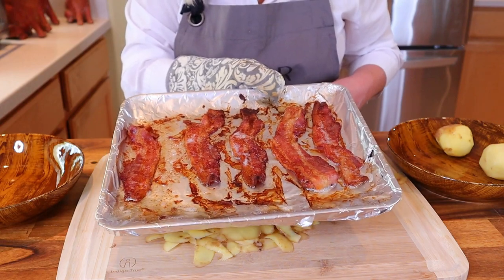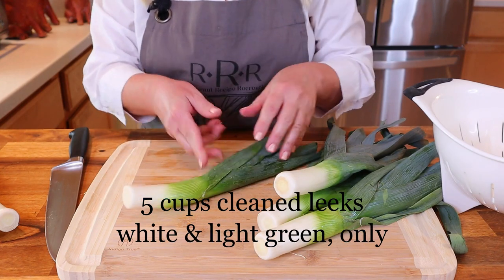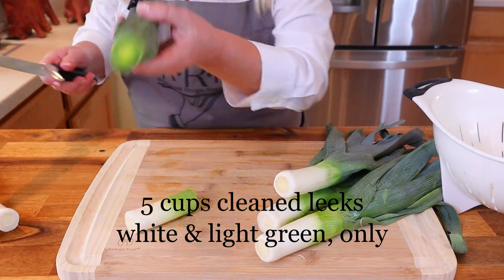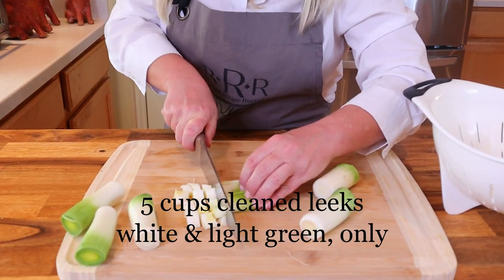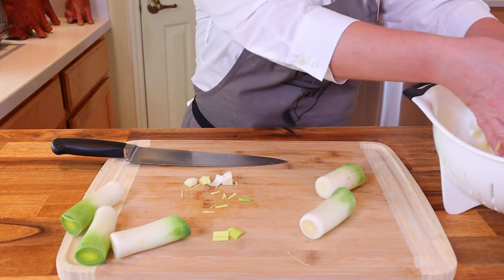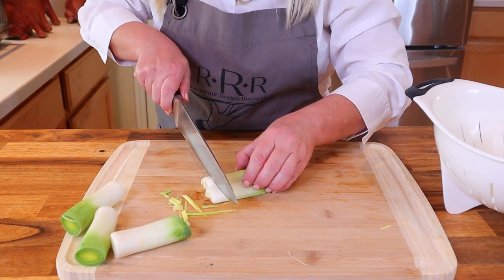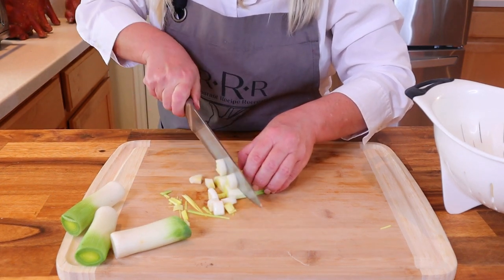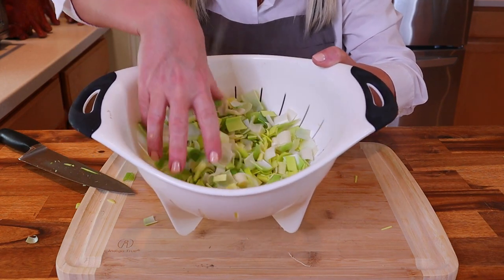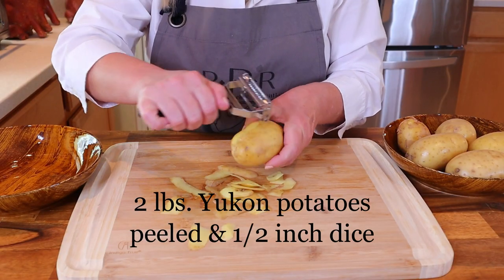Next I'm going to clean and dice the leeks. We're going to be using the white and light green parts only — where the leek becomes a darker green, cut it off there. Cut them into about a half-inch dice. When you're finished cutting all of the leeks, place them into a colander — as you can see, dirt gets trapped between the layers. Rinse them well under very cold running water, mixing them about with your hand to make sure all of the dirt is removed.